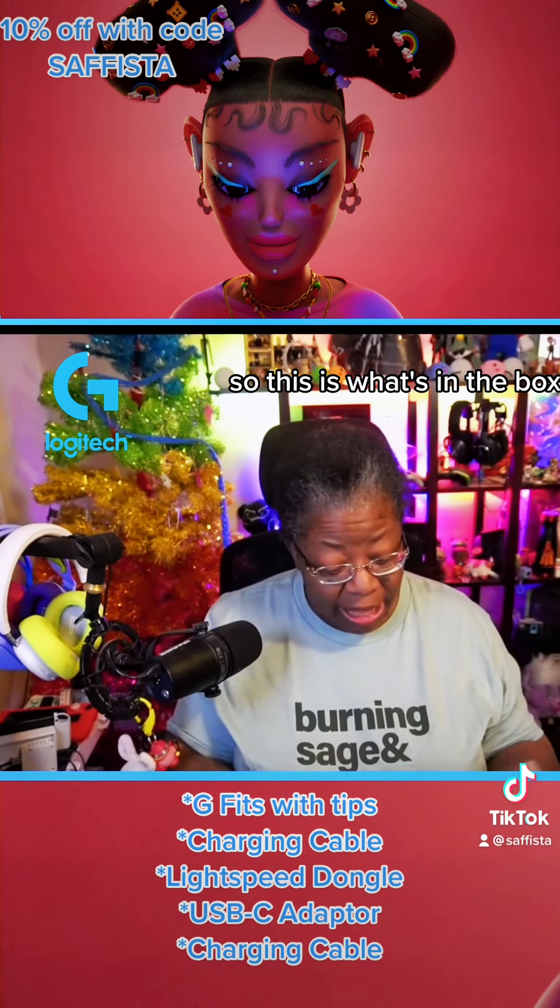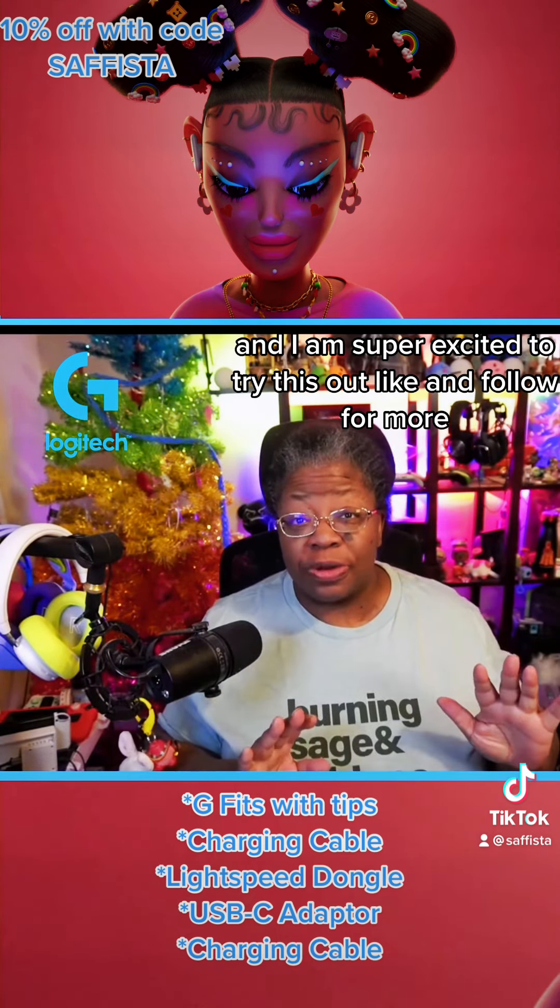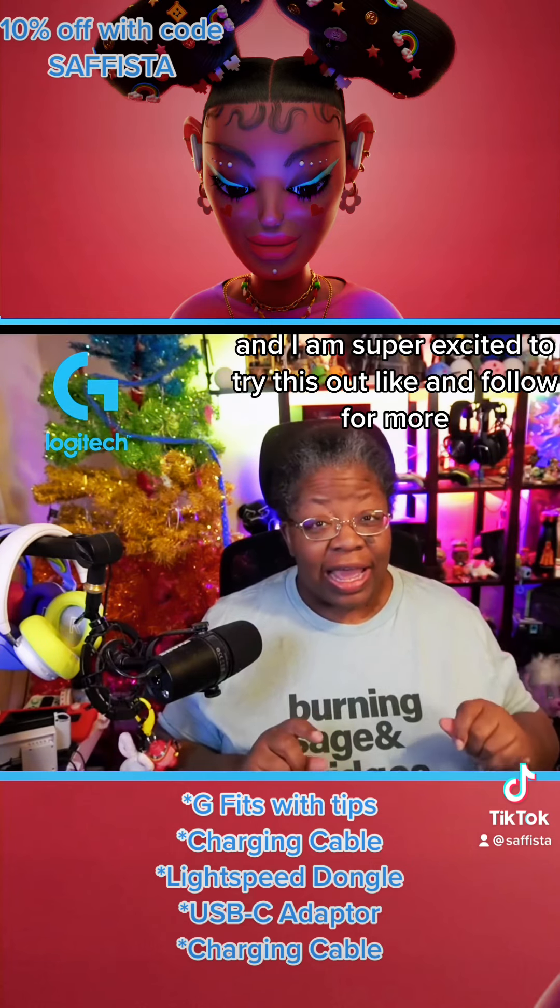So that's what's in the box, and I am super excited to try this out. Like and follow for more.